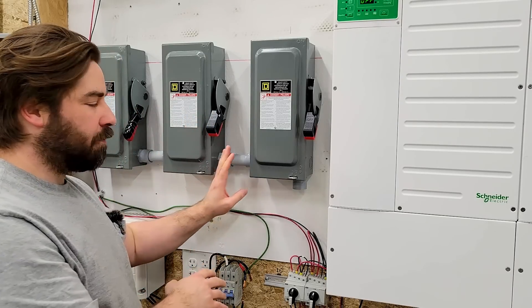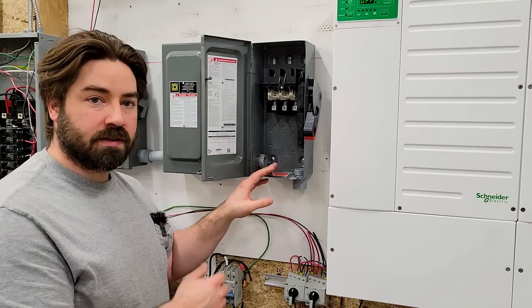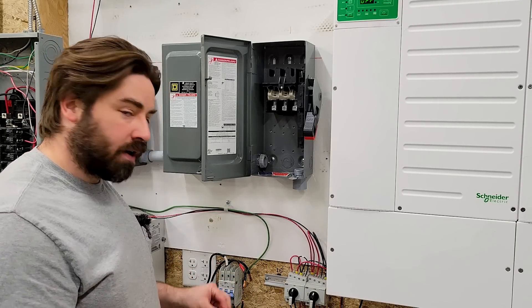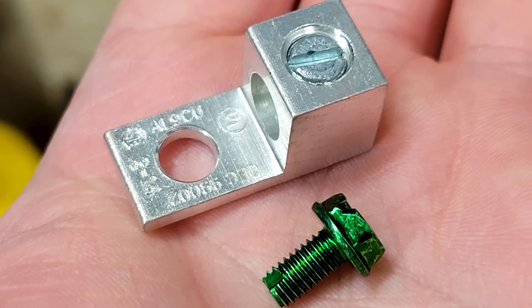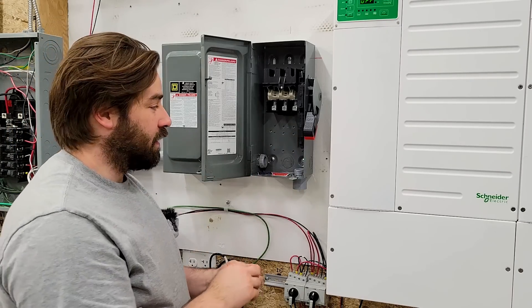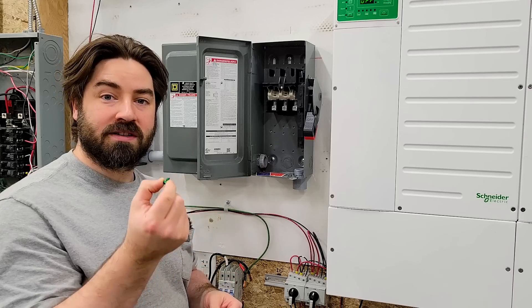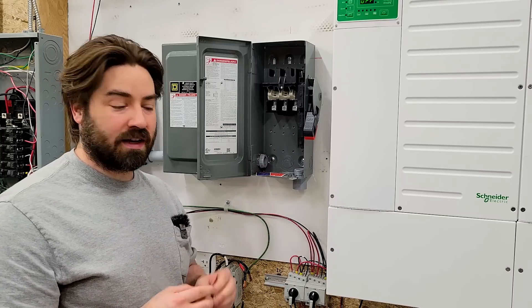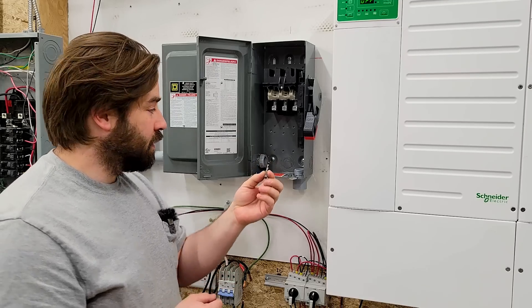I've got my three disconnects on the wall — all plumb and level — with conduit in between all three, and I'm about to install the grounding lugs. These are steel boxes and need to be grounded or bonded together, eventually terminating out at a grounding rod. I bought some grounding lugs and 10-32 grounding screws to install into the little hole in the back next to the grounding mark. The little green screw has a notch cut in the tip so it's supposed to be self-tapping, but it turns out it's not — it just spins in place. So I have to use a 10-32 drill-tap combo to tap the hole first.